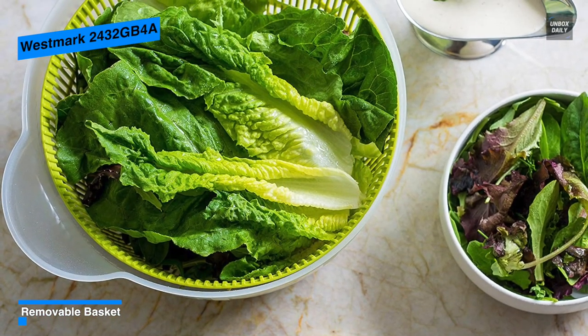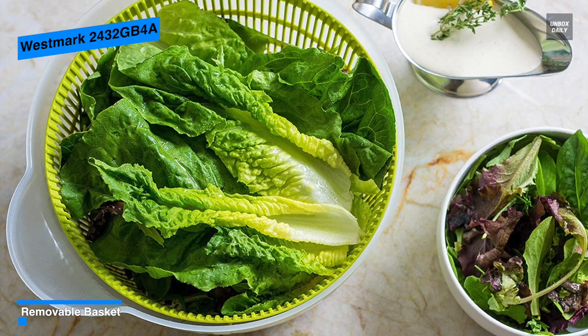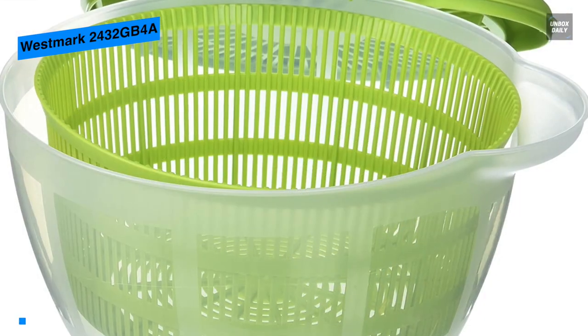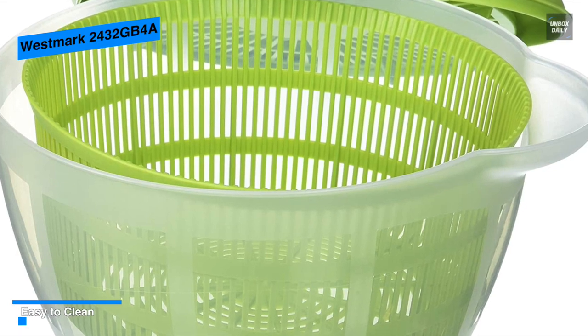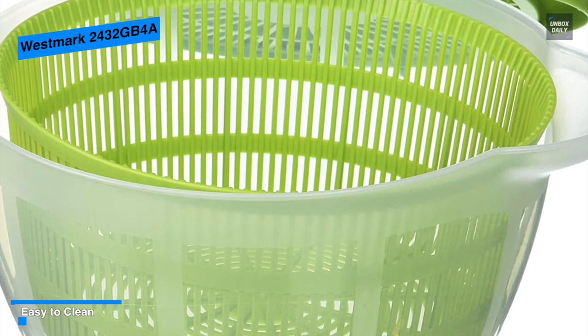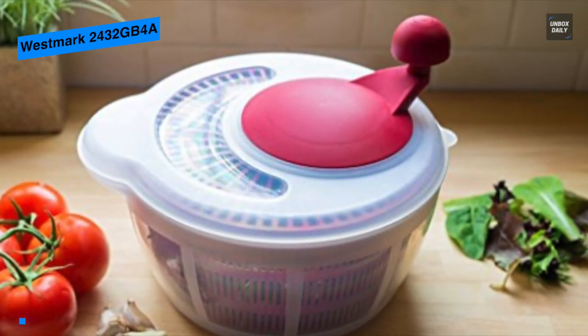Equipped with an ergonomic handle, Westmark's product is also efficient and comfortable to use. With a 5-quart capacity and dishwasher-safe parts, the Westmark is an excellent option. And like other models, its work bowl can also be utilized as a serving bowl when not in use.